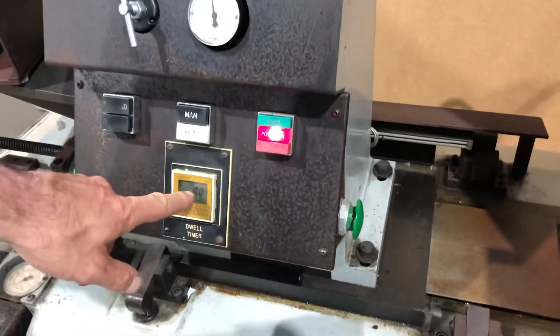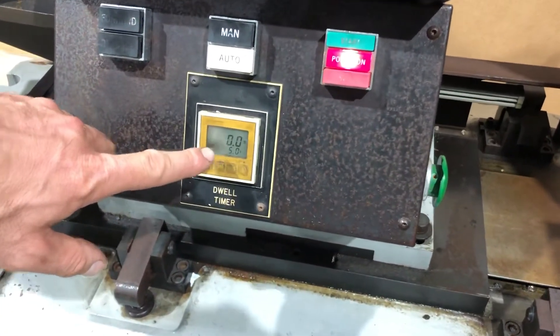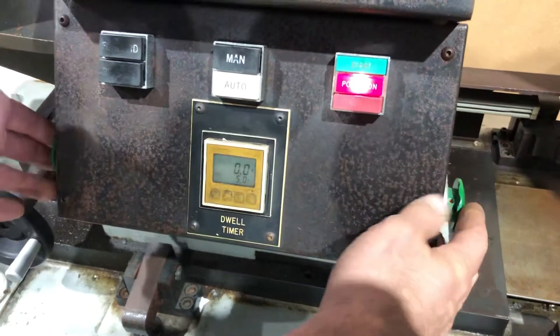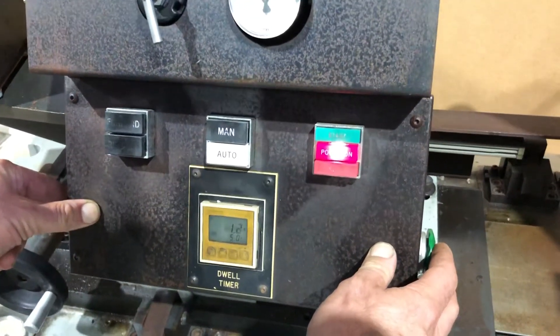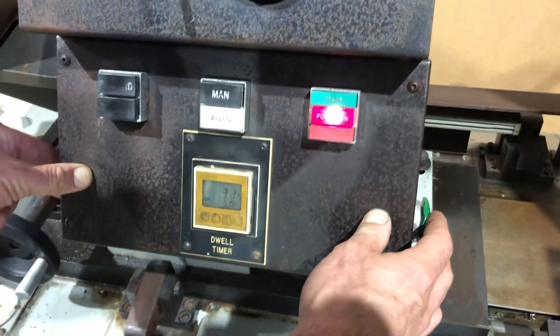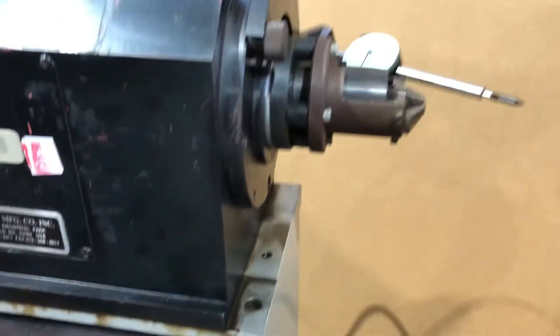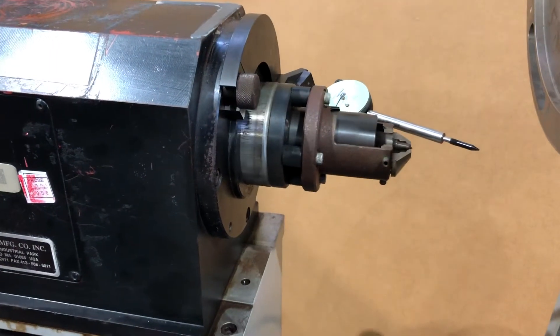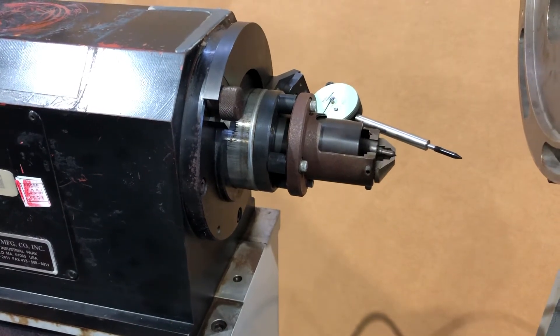If you go to auto mode, it engages the dwell timer, which is currently set for five seconds. When you hold down the two operator switches it starts counting, and it counts up to your set point and then retracts — one, two, three, four, five.